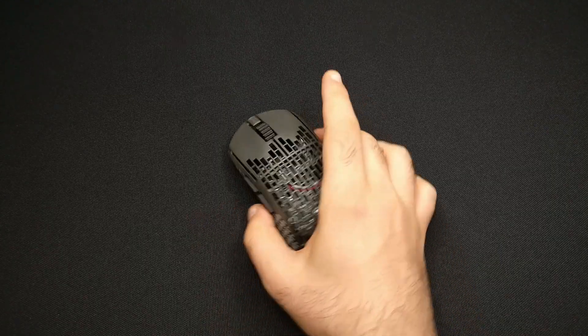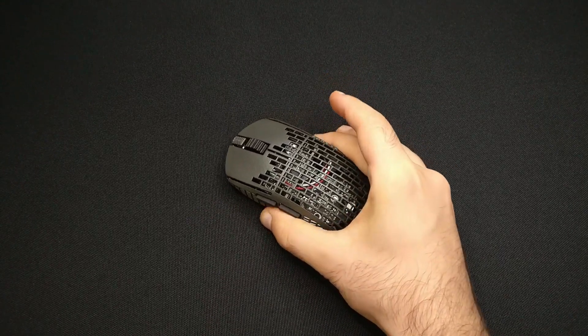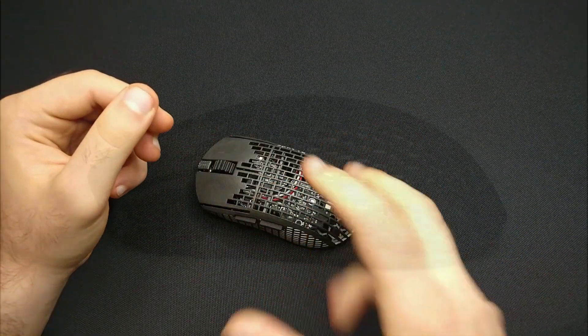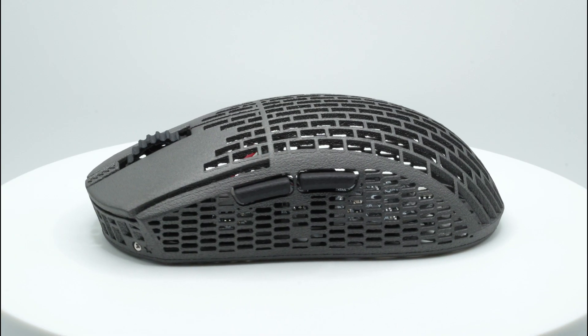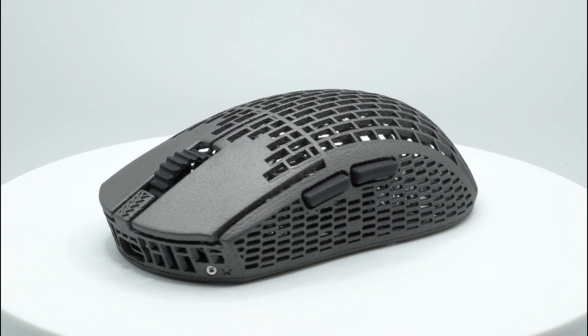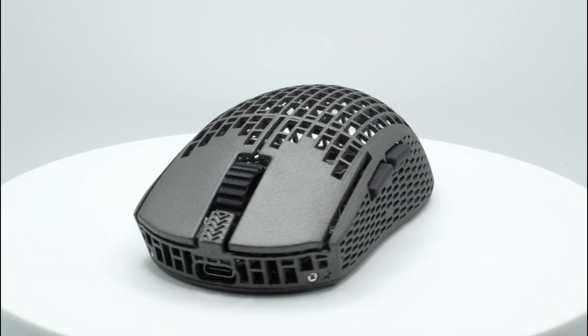My mice are rigid, durable and beautiful, as they should always have been. Because I'm working with a new manufacturer, I was able to adopt a new distinctive colorway. My mice now use a graphite colored shell and base in combination with jet black colored scroll wheel and side buttons. I am extremely happy with the result.